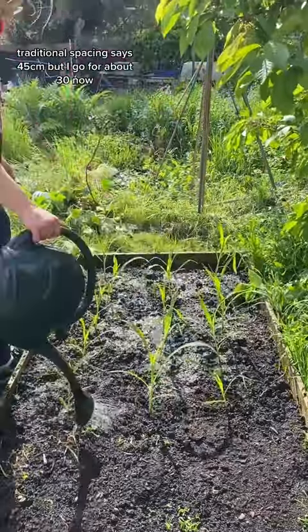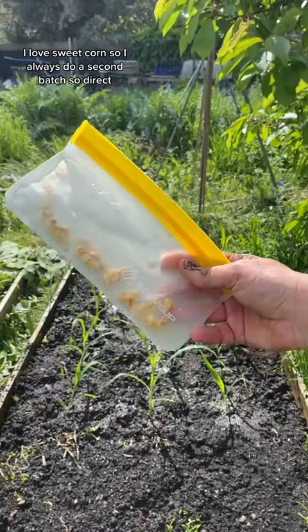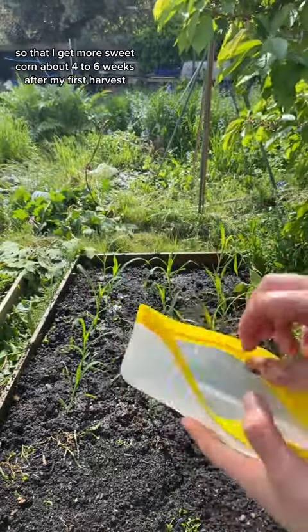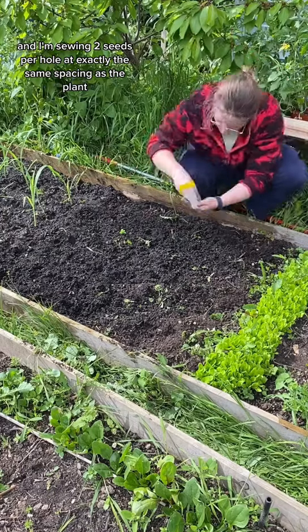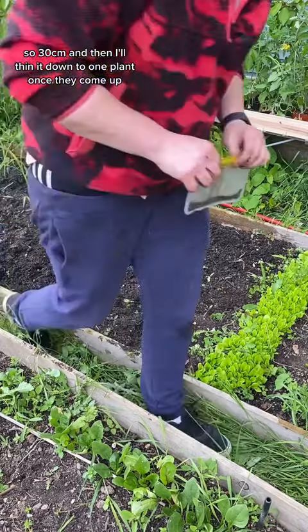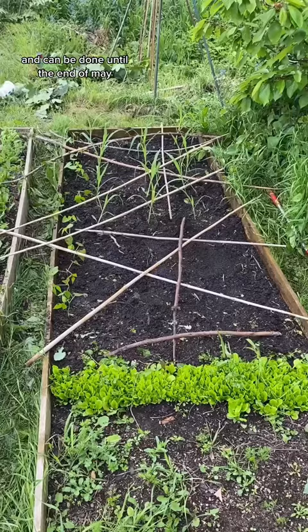Traditional spacing says 45 centimetres, but I go for about 30. I always do a second batch sown direct so that I get more sweetcorn about four to six weeks after my first harvest. I've soaked these overnight and I'm sowing two seeds per hole at exactly the same spacing — 30 centimetres — and then I'll thin it down to one plant once they come up. Direct sowing works best in the warmer parts of the UK and can be done until the end of May.